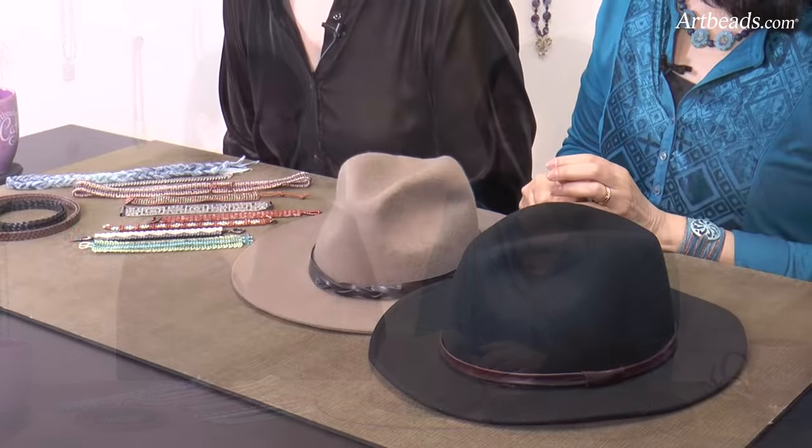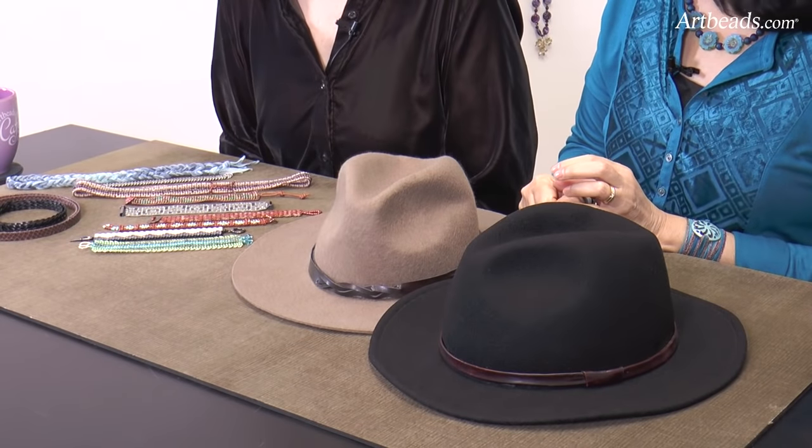Why hats? Because we've seen them being decorated more and more, and we have some really cute hat decorations to show you. Sherry is going to start with those beautiful hats here. These belong to Meg, our graphic designer — she loves hats. She's not crazy about the hat band on this one, and so we started talking about making hat bands. She'd seen some beautiful beaded bands, and we talked about leather and other things. That's what started the whole ball rolling.